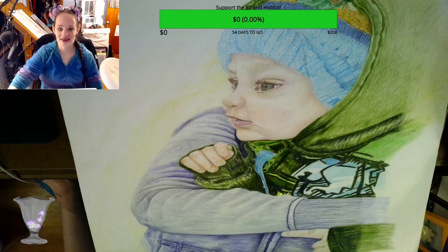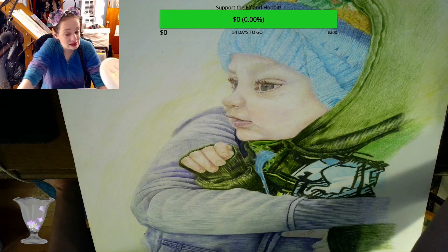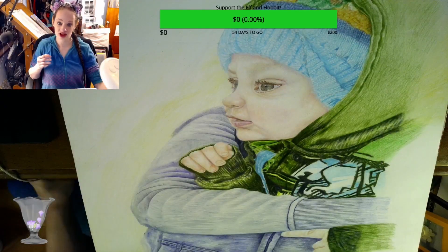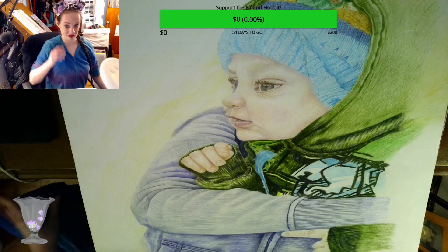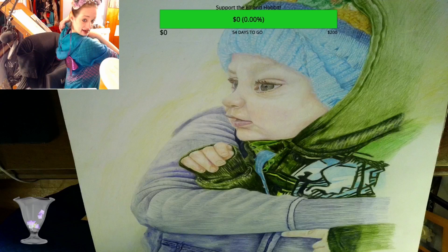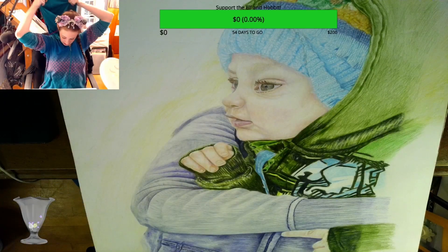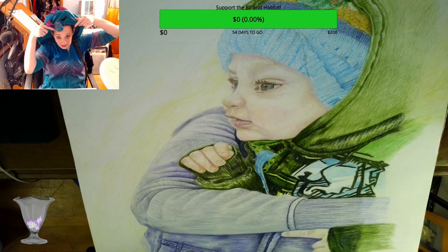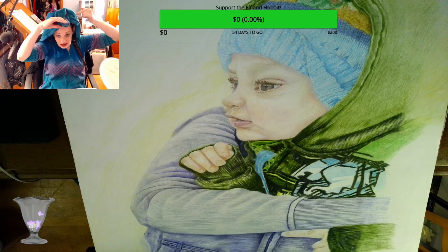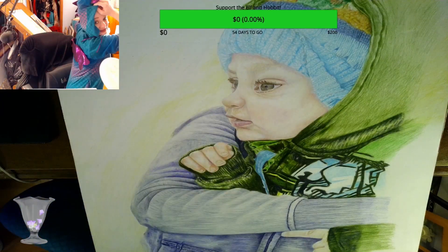Hi guys! The elf is just about ready to go live in just a few minutes and we're all snuggly in our footie pajamas — our dragon footie pajamas. We have a hood that has a dragon face on it. We've got horns and eyelashes and a little snoot, and on the back we have wingies.